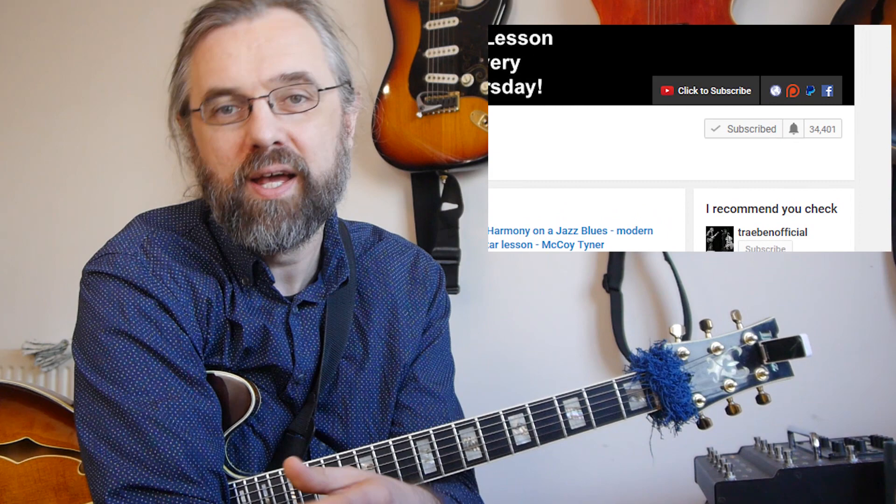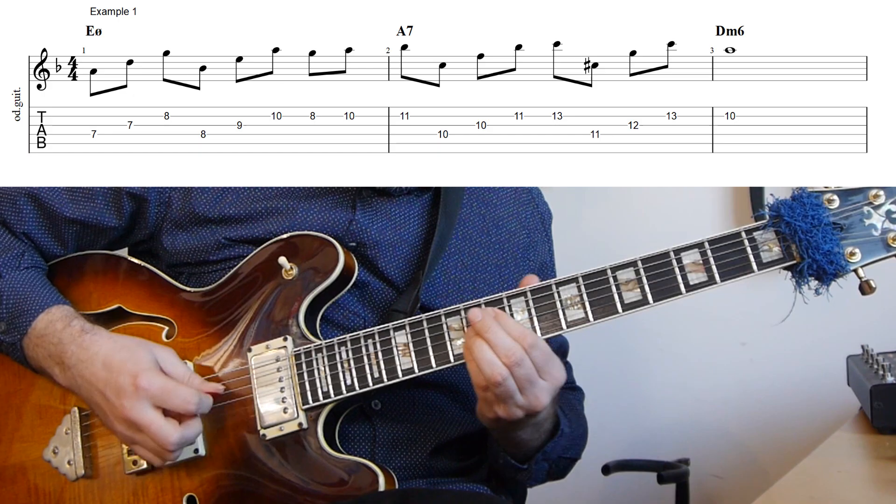I'm going to show you how to practice them, how to find them, and also how they sound if you put them to use in a minor cadence. If you want to learn more about jazz guitar, about improvising over chord changes, checking out interesting arpeggios or chord voicings, then subscribe to my channel. If you want to make sure not to miss anything, then click the little bell notification icon next to the subscribe button.